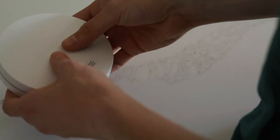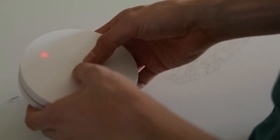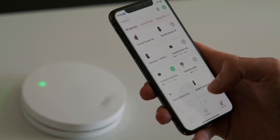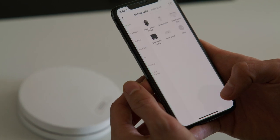To pair the Smart Smoke Detector, press the HOMBLY logo on the front of the product 4 times. You will now see a fast flashing green light. Open the HOMBLY app and press on the plus icon in the top right corner. Tap add to start pairing.